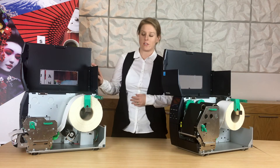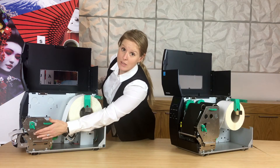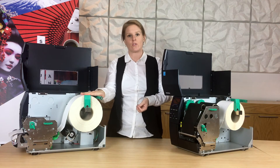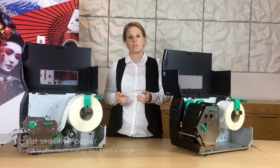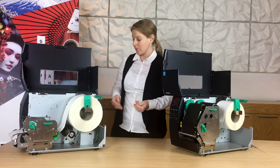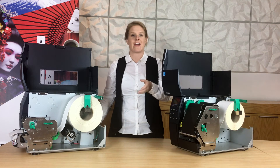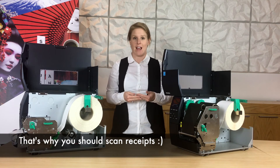With direct thermal, there's literally just the roll of labels and it's in direct contact with the print head. The paper used for direct thermal printing is actually heat sensitive. Once it's gone under the print head, it burns the label, resulting in a black mark. If you think about receipt paper — if you leave it on the dash of your car for too long, it becomes black, because it's also using that direct thermal paper which is reacting to the sun.